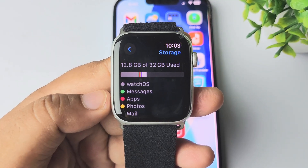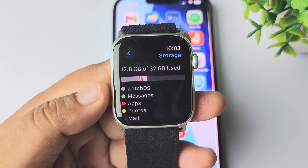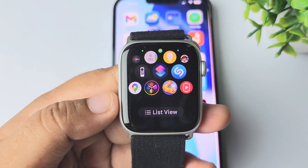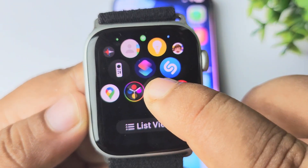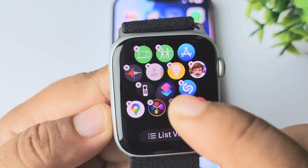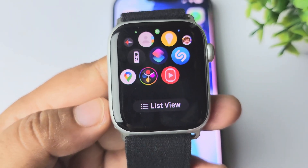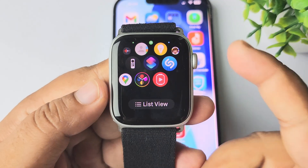Now to free up your Apple Watch storage, you can delete or uninstall unnecessary or useless apps from your watch. To do that, press the crown to go to your app library. In the app library, find the apps you don't use. Long press on the app, and when you see the cross, tap on it and tap on Delete App. That's how you delete useless apps from your Apple Watch to free up your watch storage.